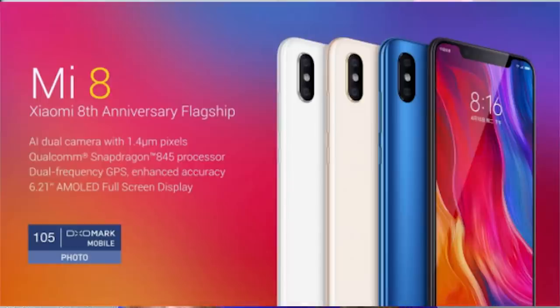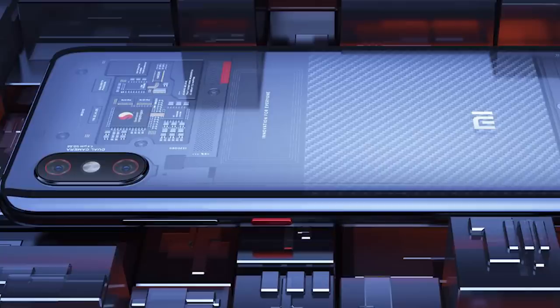Let's look at the Mi 8. We have 6GB RAM across 3 storage variants — 64GB, 128GB, and 256GB. Let's look at the price in China. If you've seen any of these, you can also find them in India. Now let's look at the Explorer Edition, which has 8GB RAM and 128GB storage, priced at around $515.